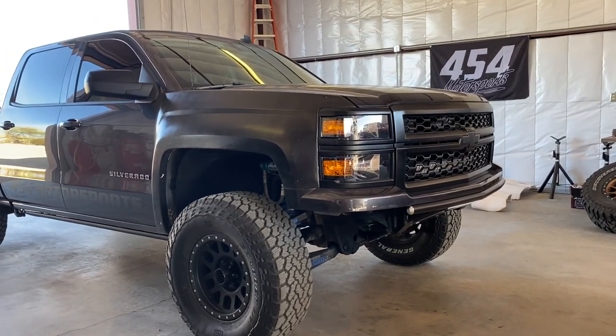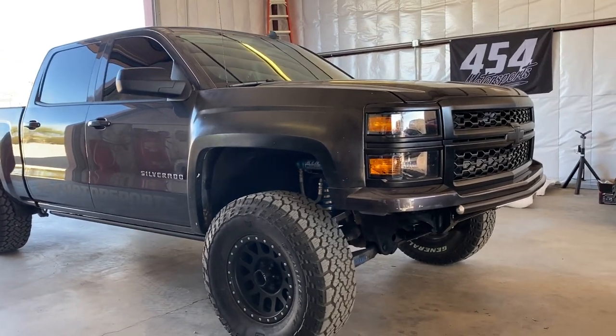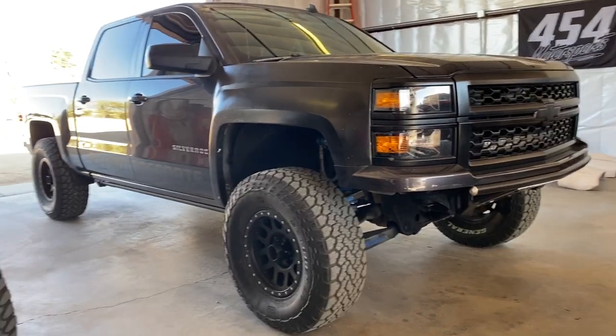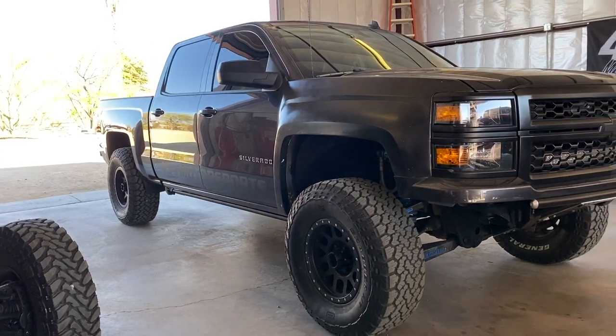Here's a little walk-around video of this Chevy Silverado. We did one of our front bumpers, skid plate, and a rear Dirt King bumper, and one of our semi-hidden hitches.